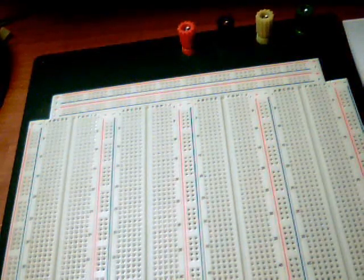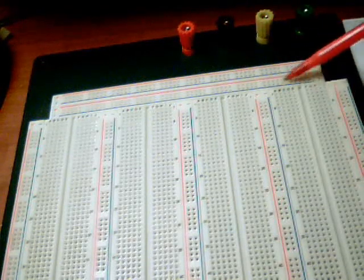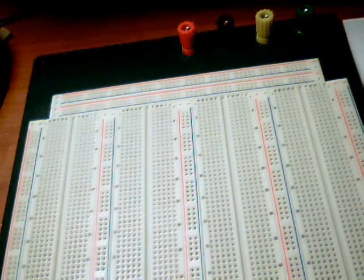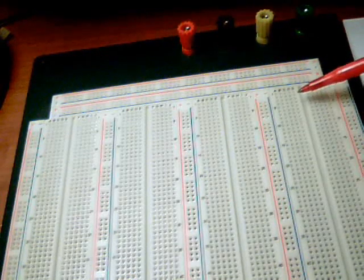Just below the four banana jack connections at the top, we have a very thin strip here containing four rows of holes. This strip is pretty much used for distributing the power, ground, or signal across different regions of the board from left to right or right to left, whichever you choose.